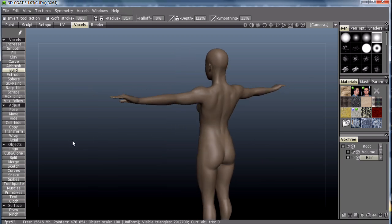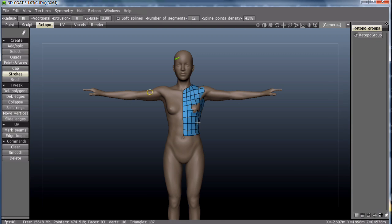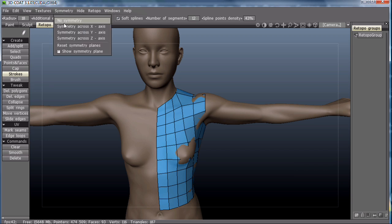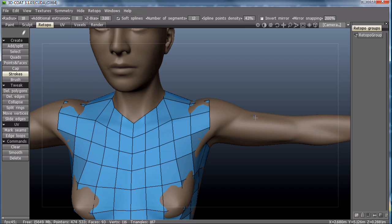In this video, we're going to take a look at making a t-shirt with the voxel cloth tool. As you can see, I've already got half of the shirt already done. If I turn on symmetry, you can see the other half. But I don't have a sleeve yet.